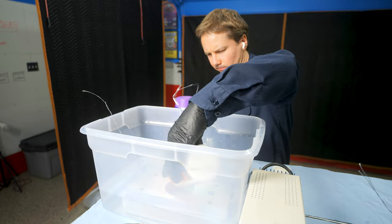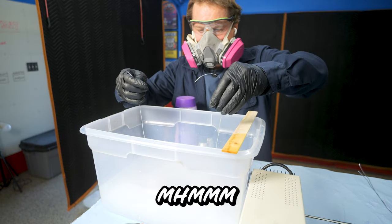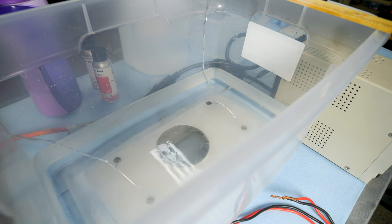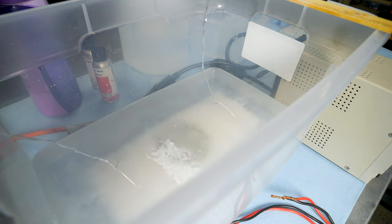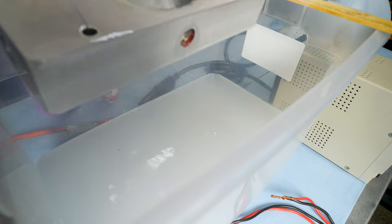In with the lye. Should start bubbling. We got a pretty good etch on those parts with the lye, so all the gunk's kind of cleaned off of them.